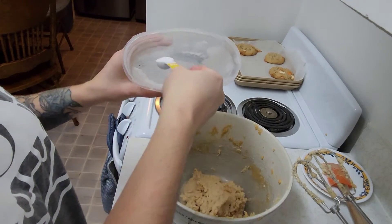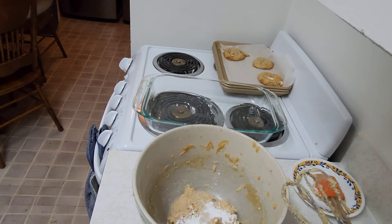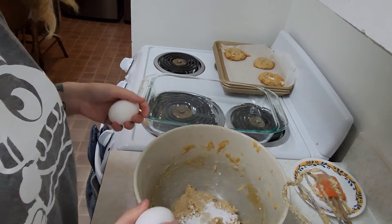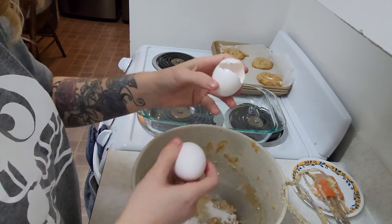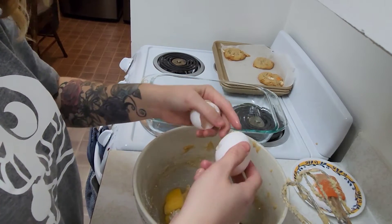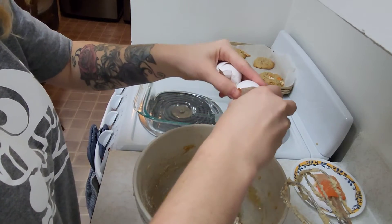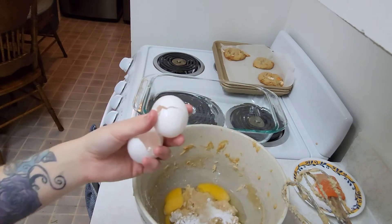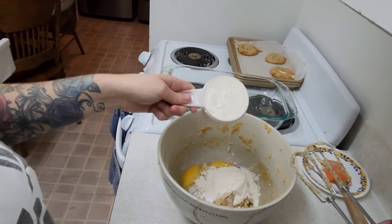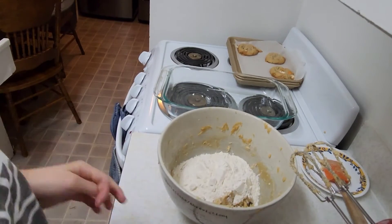I'm now adding in one teaspoon of baking soda and one teaspoon of baking powder and some vanilla. I'm now adding in two eggs. We'll add in about three quarters cup of chocolate chips and one and a half cups of flour, then mix it all in with the chocolate chips.